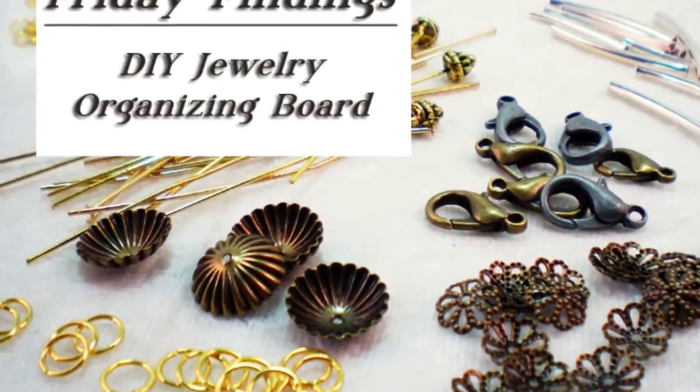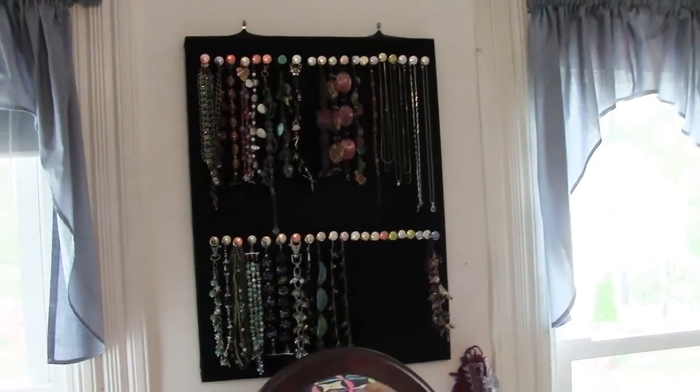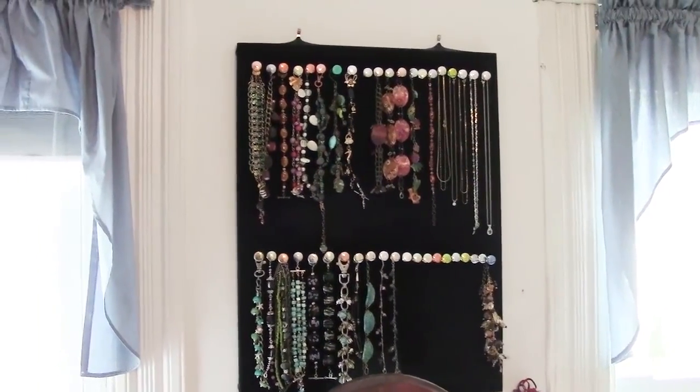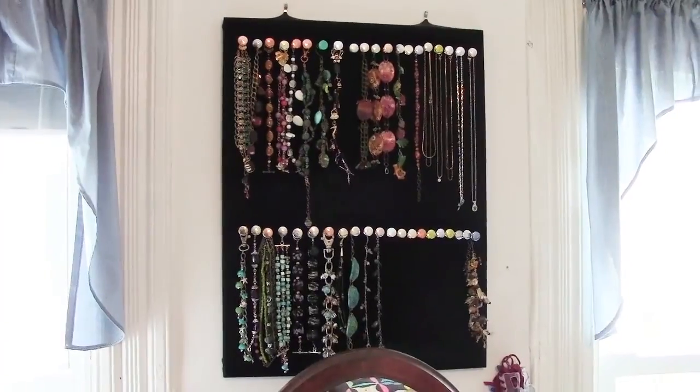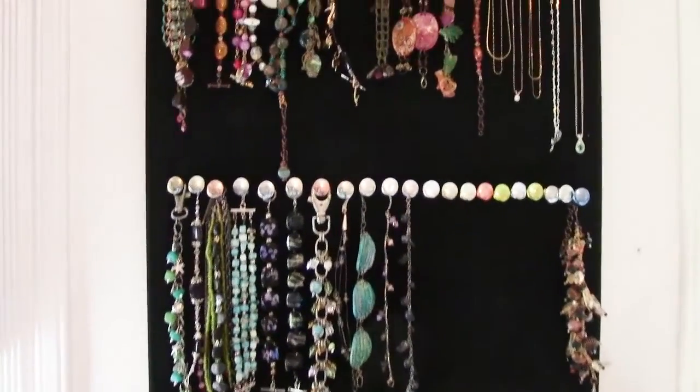Hi there and welcome to another Friday Findings video. In a previous episode I showed you how I store my necklaces, and today I thought I would show you another organizing system. This one I use right now mostly just for bracelets.